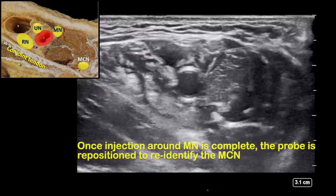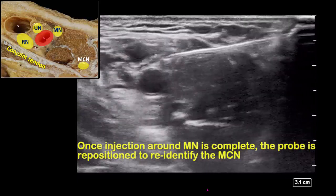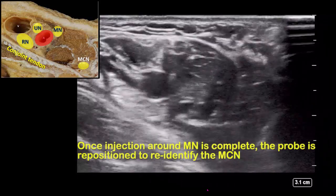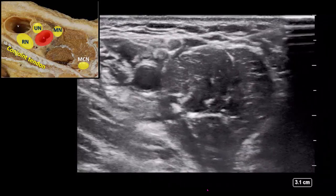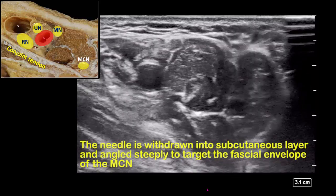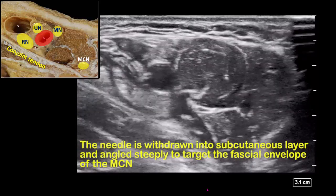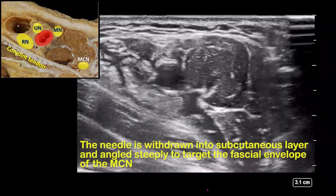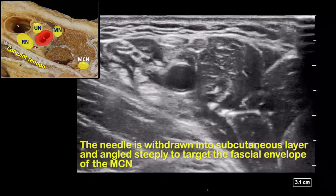With the median nerve injection complete, manipulate the probe to clearly visualize and identify the musculocutaneous nerve. Withdraw the needle into the subcutaneous tissue and insert at an appropriately steep angle to pierce the fascial envelope, taking care to avoid the nerve itself. Use a separate skin puncture site if necessary, and track the needle tip by its motion through the muscle.